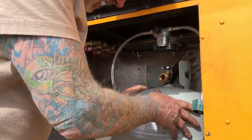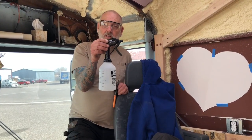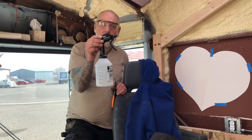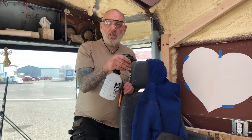Go make us some leak solution - two tablespoons of Dawn dish soap and six tablespoons of water. Now we can alter the pressure on the manifold and check it for leaks.